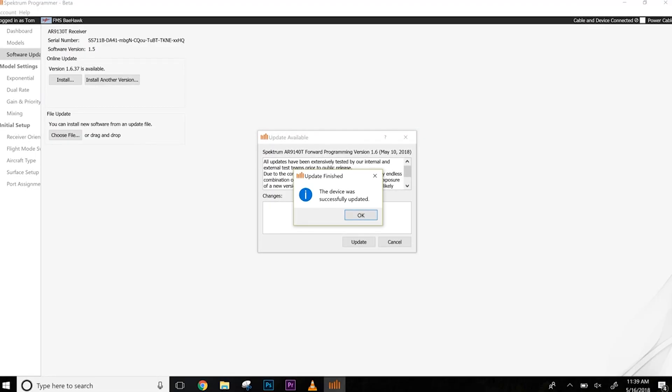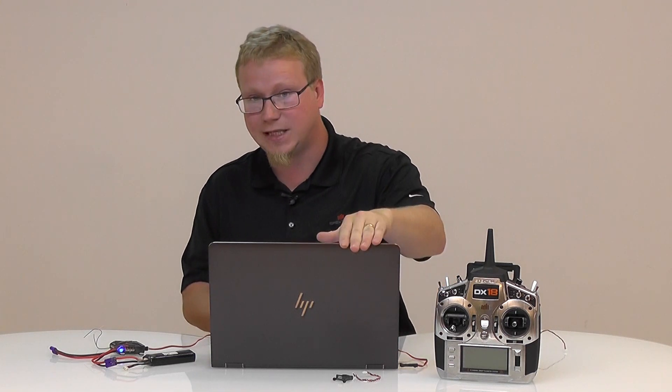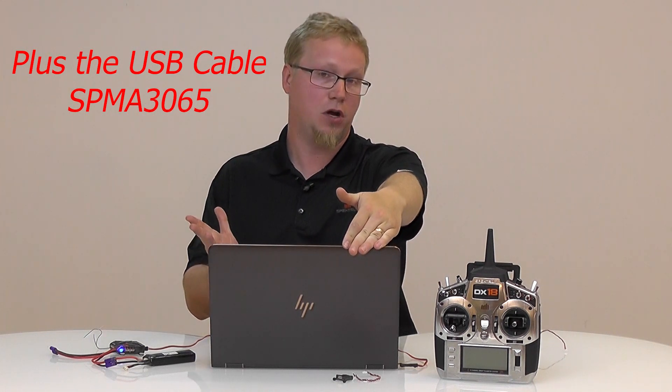We have updated our AR-9140T receiver and we're good to go. It's up to version 1.6 — that's the version that enables forward programming and AS3000 support. That's all there is to updating your receiver. You will need to update your PowerSafe receivers unless the box has a sticker saying it's already been updated, you'll need to update your Gen 2 radio, and you will need a Windows PC. That's a quick synopsis of what you'll need.